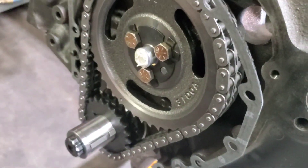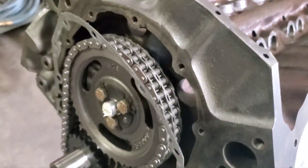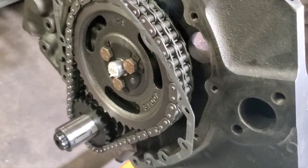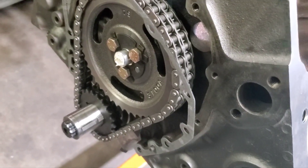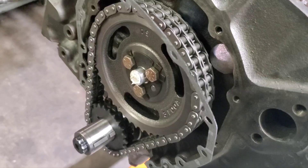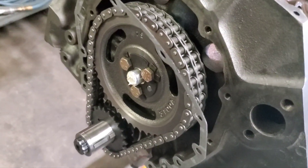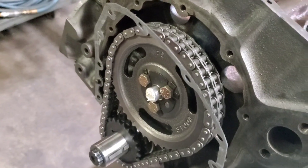We've got a retention plate, we've got the aluminum thrust button in there. This motor has an Erson hydraulic roller cam with Crower hydraulic lifters. Anytime you use a roller cam you've got to control your in-and-out movement on the camshaft. It's a good idea for performance anyway to minimize spark scattering at high RPM, but on a roller cam you absolutely have to control the lateral movement.